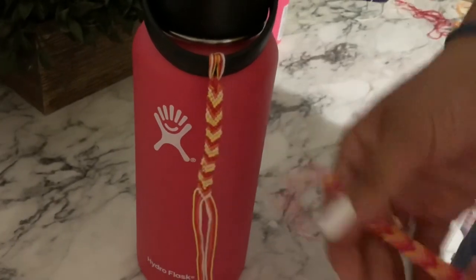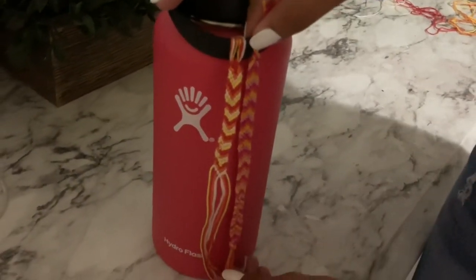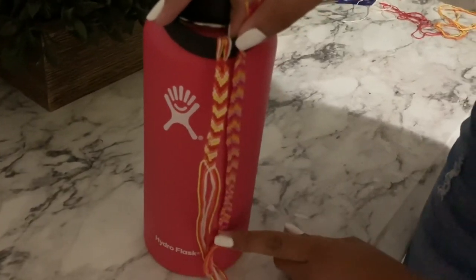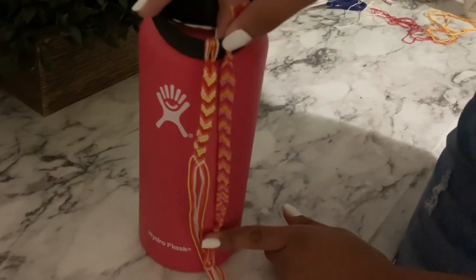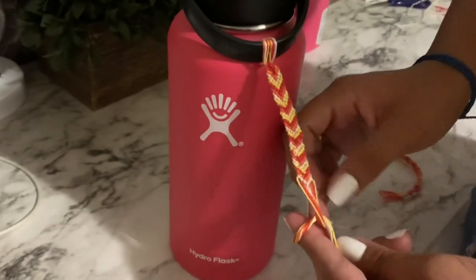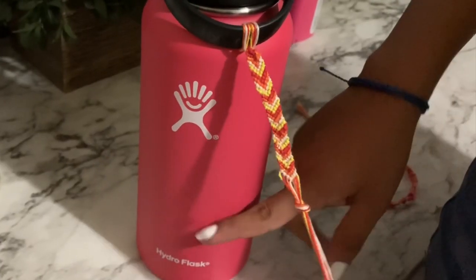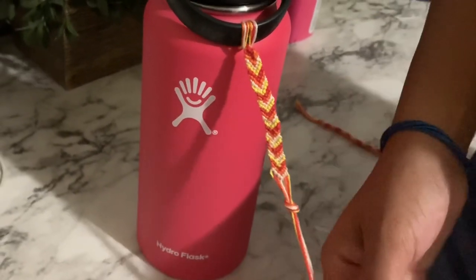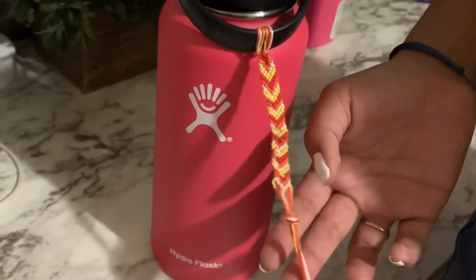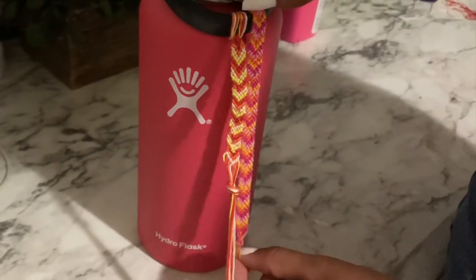I have the 32 ounce hydro flask, and this is the one I made. When you finish it, you're going to want it up to here, a little bit above the letters. When you do that, you're going to want to tie a knot at the bottom of it. Once you get it down to that length, you're just going to cut the excess off. I don't have time to finish this for the video, but this is the one I did earlier, and that's what it's going to look like when it's done.